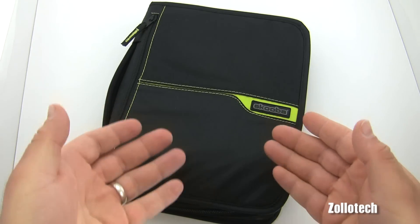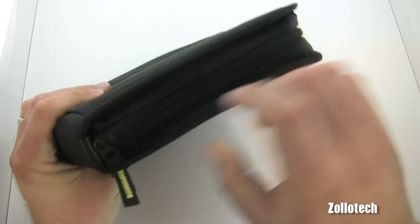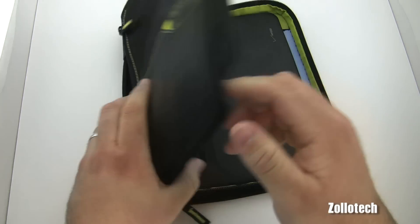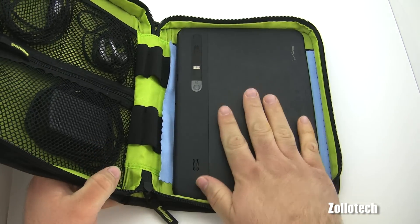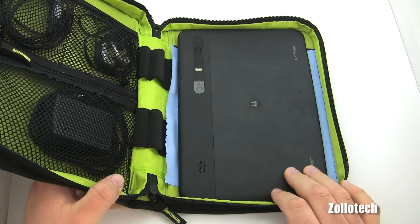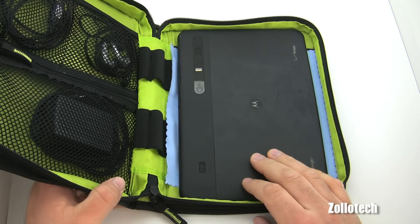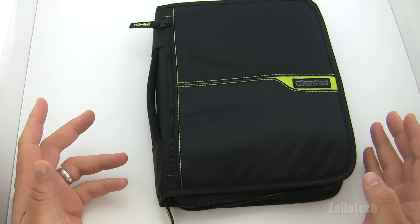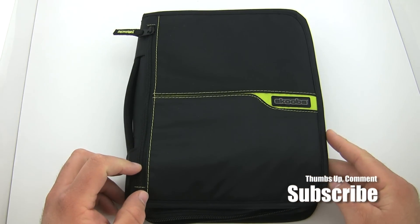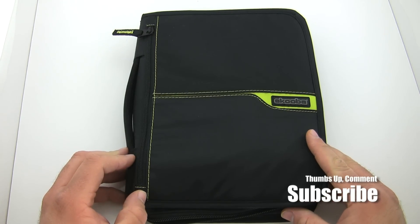There isn't a whole lot more to go into since it is a case for holding things, but overall it's solid and does a nice job. A great use I found — even though it's not really advertised this way — is holding a tablet, which it does great. If you have any questions feel free to ask. If you haven't subscribed, I'd appreciate it if you would. This is Aaron — I'll see you next time.